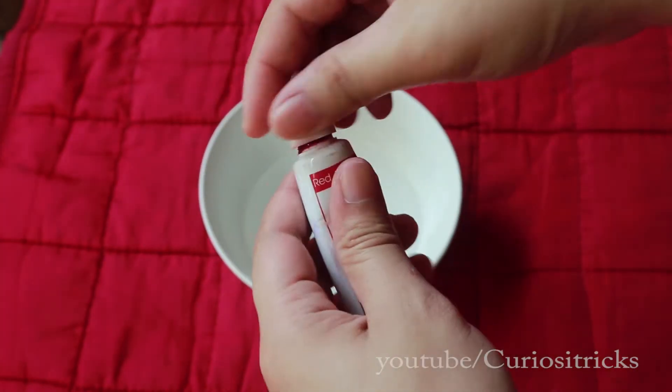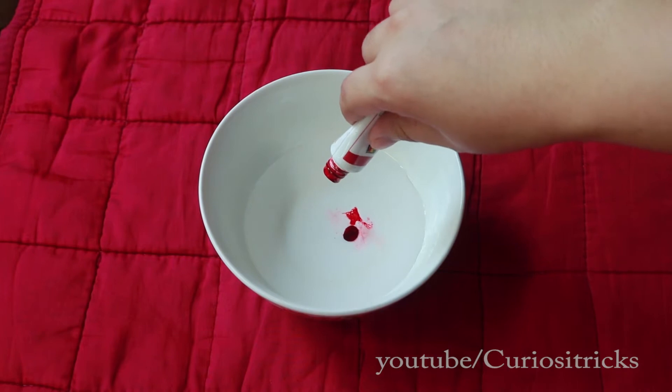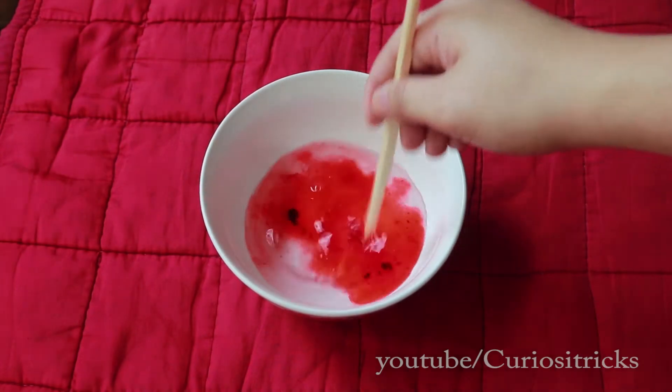I put food coloring and mixed it with water — but why red? I'm glad you asked, because it looks like blood. We're using syringes, and I'm going to share something related to blood later.